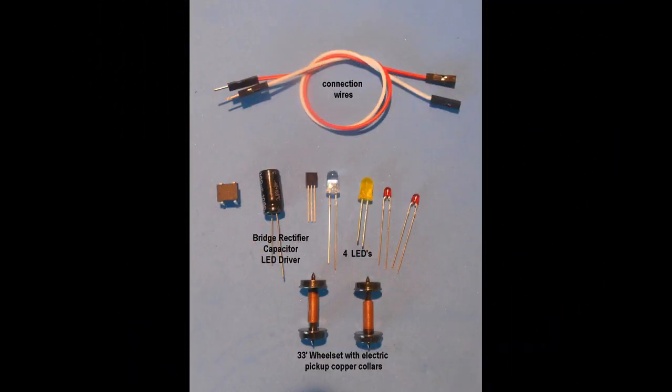This video shows how to add some lighting features to a caboose using some LEDs, electronic components, and a simple electronic track pickup system that I have described in another YouTube video at the website modeltrainsounds.com.